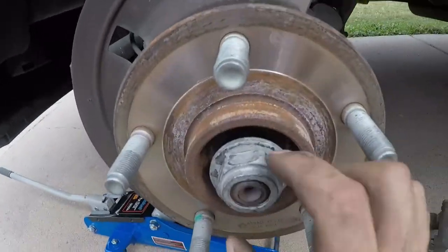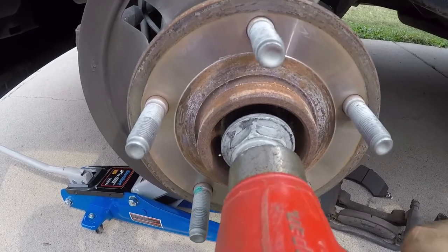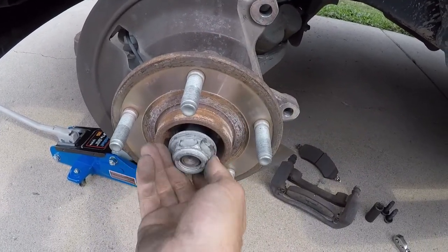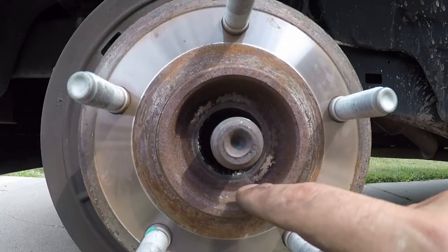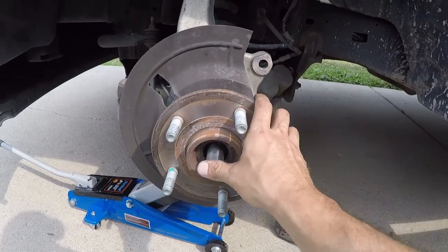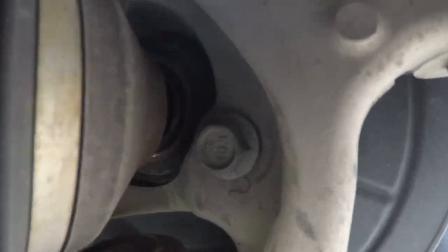Now why I put this nut back on is I always get it a little bit flush and just tap it. This is the hub assembly right here — the axle actually goes through it. You can see the teeth and the splines in there. All you're doing is releasing it so that it moves, so when you take the three bolts out on the back it just pulls right off. When you take the bolts out on the back, you have to kind of move this back to get a little bit of space. There's one bolt there, one there, and another one right there.